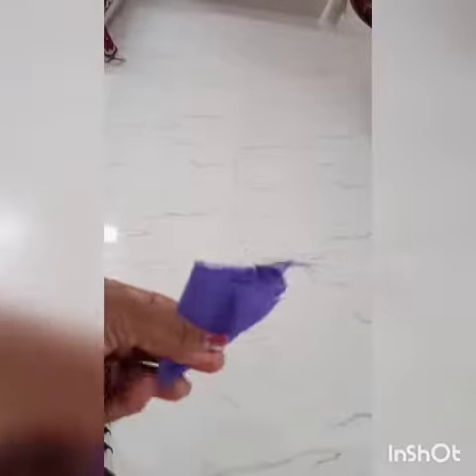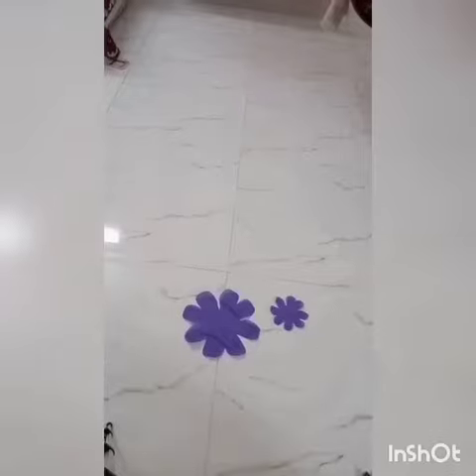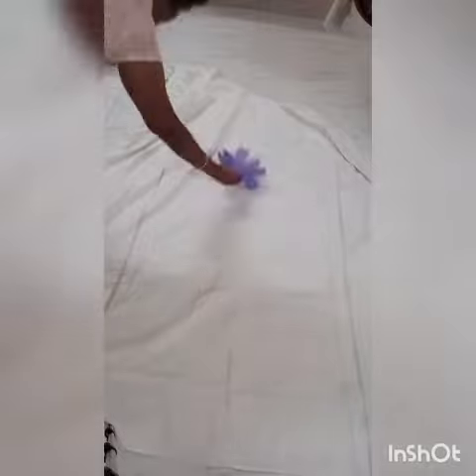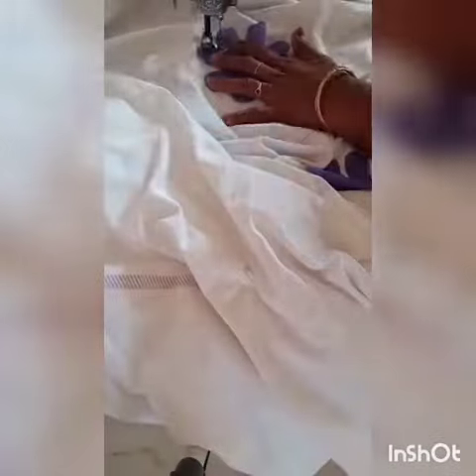We could cut some of these small squares to create this shape. I cut the flowers, and the flowers are also cut in the plain bedspread. I cut the flowers to the center path.